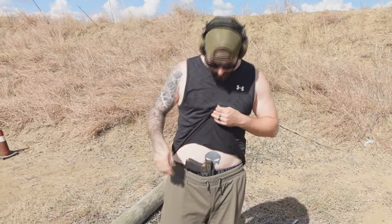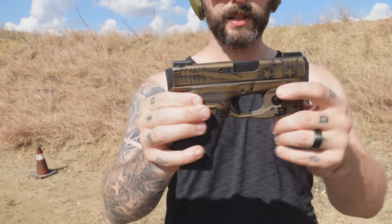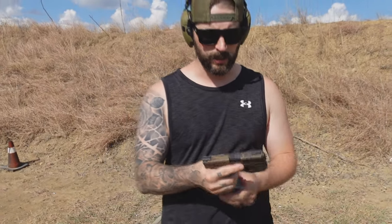Hey guys, welcome back to Gunny TV and today the Glock 43X — a little concealed carry pistol with some nice additions here.